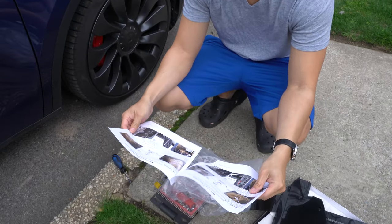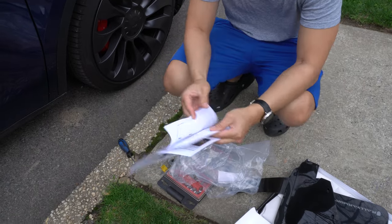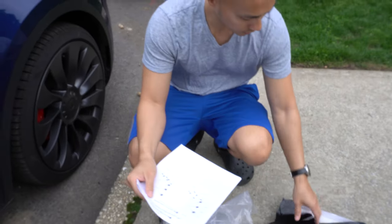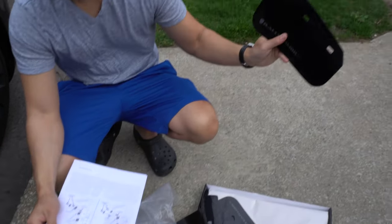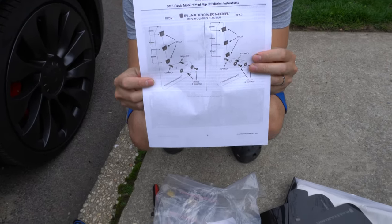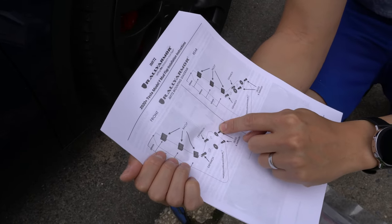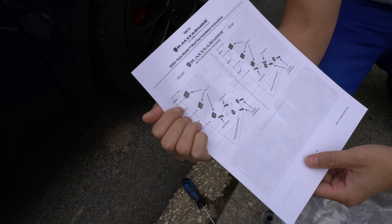So it looks like the ones that go on the front versus the back - the fronts are these guys and then the rears are these guys. They give really nice instructions with pictures on how to install it properly. We're going to be taking out two retaining clips at the bottom, and then we're going to be adding a couple of clips in order to hold the tops of the mud flaps together.